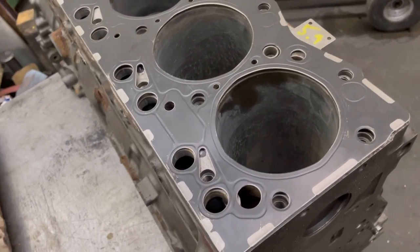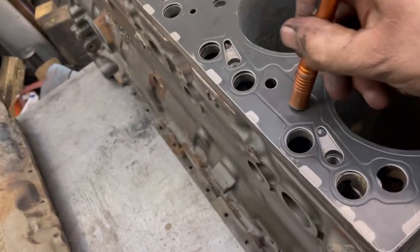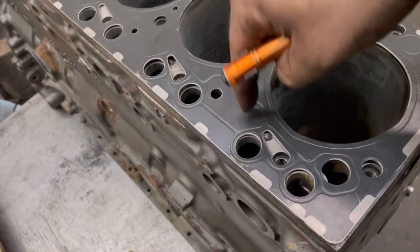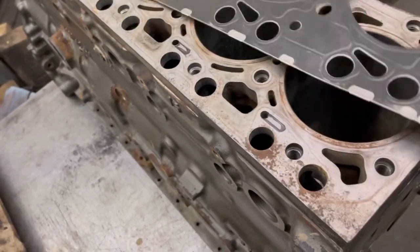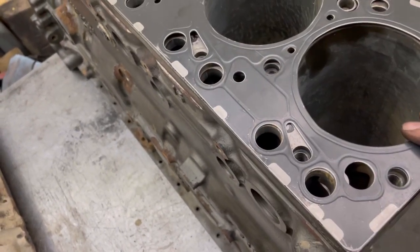So that will not work. And even if you sleeve this down to 5.9, you still can't do it, because the oil revision for this is under here — that's the oiling hole. The gasket covers over it, so that would be a bad deal.